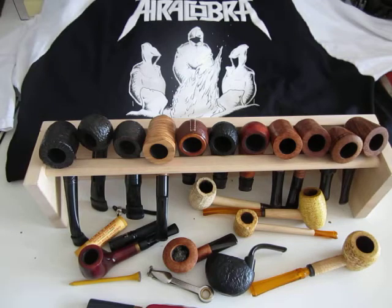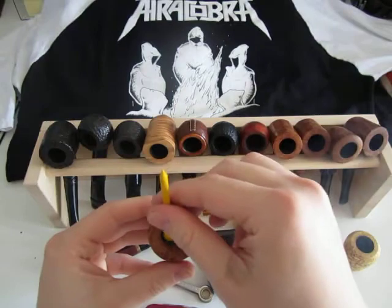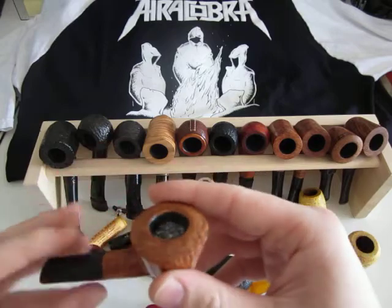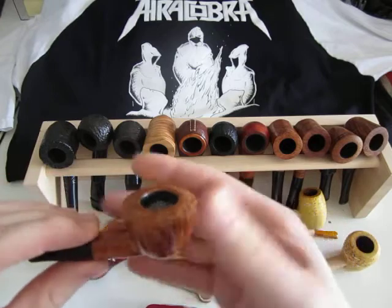Hey, what's up everybody! Let me just fire up my pipe real quick. This is a video I've been planning for a long time, and yet it is completely unscripted. This video is titled 'For the Want of a Small Pipe' — I talk about small pipes and small bowls in this video.